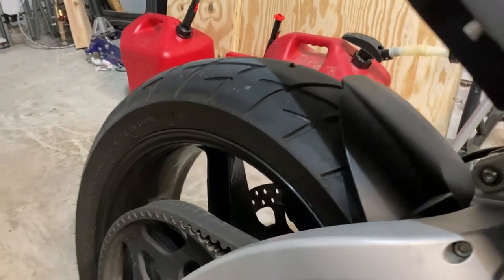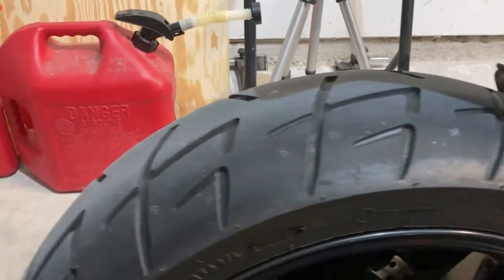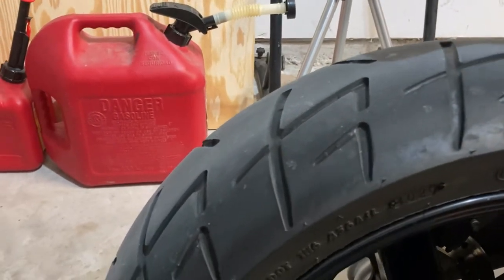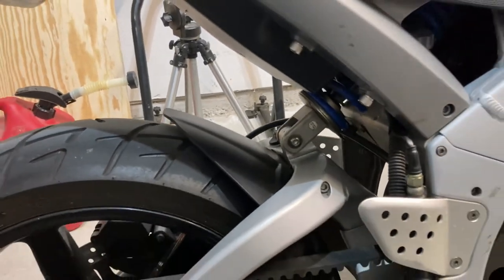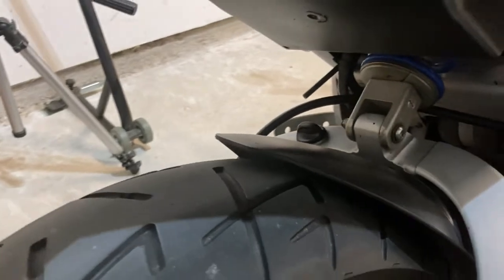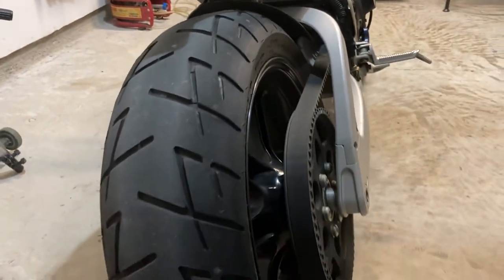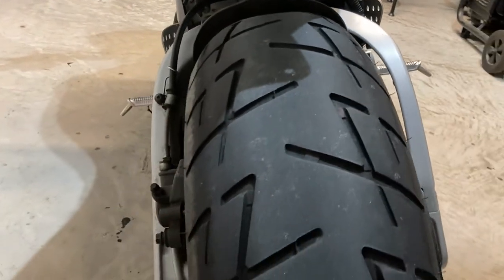Hey guys, I'll just do a quick update video regarding the Shinko tires that I installed back when I first got this bike. I wanted to illustrate the wear and what I think of them.